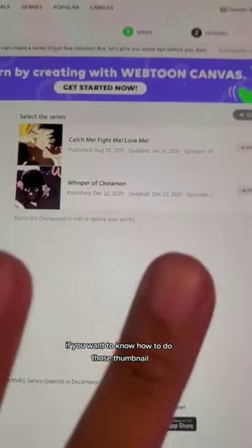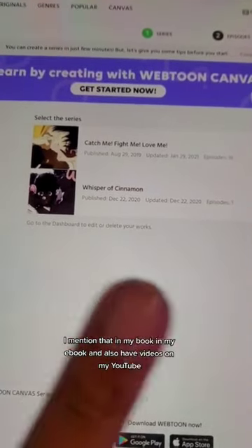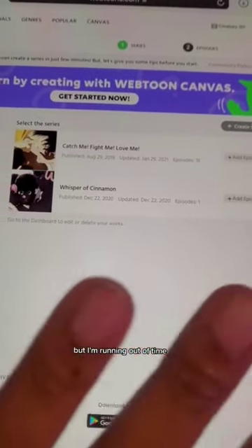If you want to know how to do the thumbnail, I mention that in my e-book. I also have videos on my YouTube where I go into more detail. But I'm running out of time.